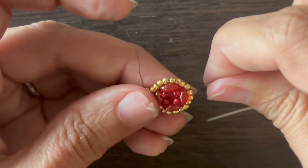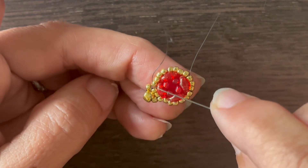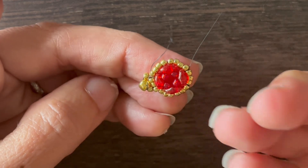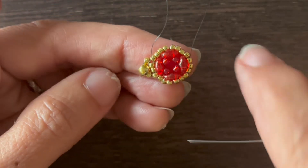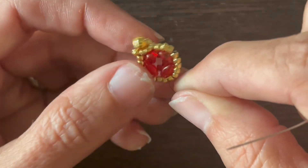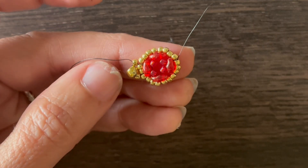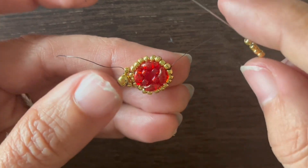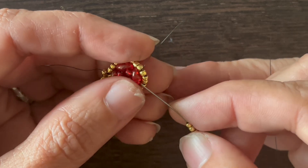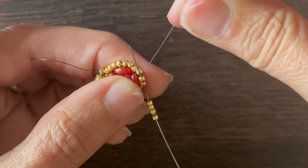As you pull tight, you'll notice that the super duos stick out a little bit, with these seed beads around the edge kind of falling down. So it's a little rounded at the top, and the other side is concave. Add four seed beads. I'm coming out of this seed bead — I want to go back up through the two seed beads before where I'm coming out, in the same direction that I'm coming out.